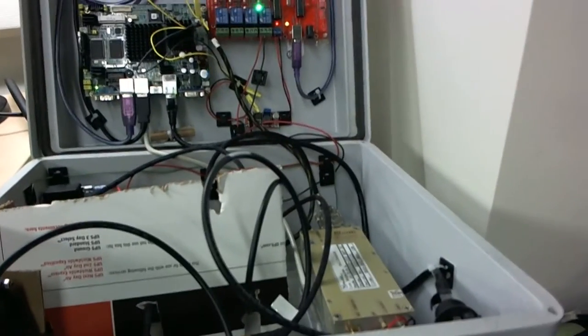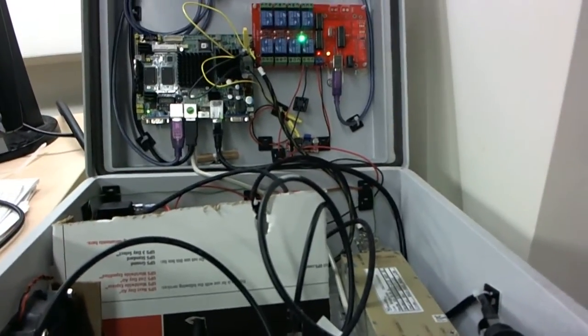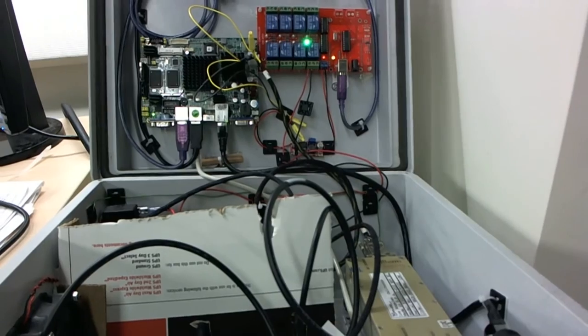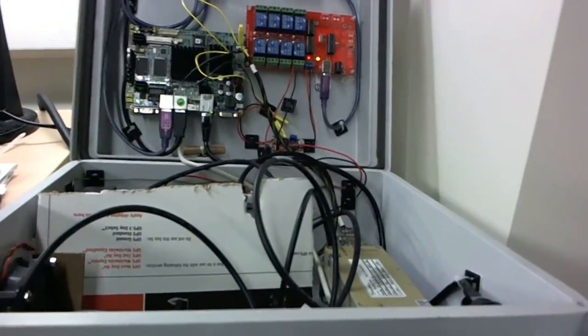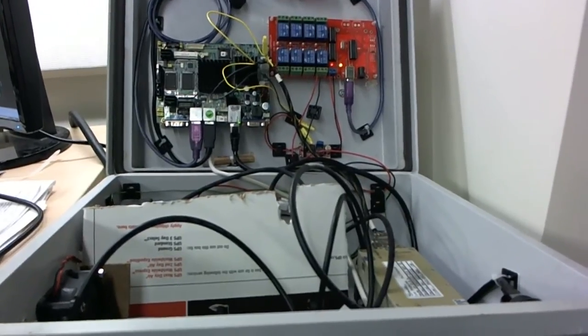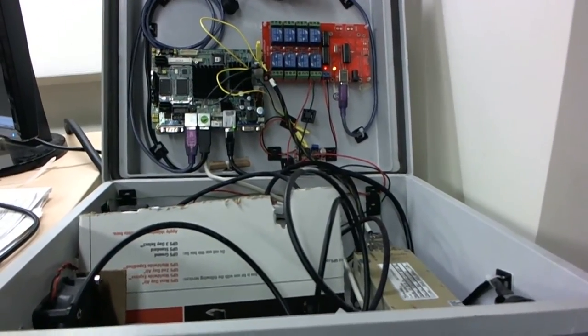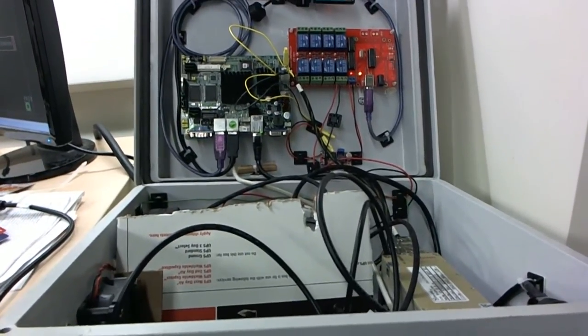The basic thing that we've done to reduce the power of this base station even more is to introduce an idle mode. Basically, the base station can turn this power amplifier off programmatically — which I'll do right now — to save power. As you can see, the power is right back down to where it was. This idle mode allows us to save power at night or other times where perhaps the base station isn't in use. We've developed a couple of mechanisms to allow users to control the power on the base station in order to save power and reduce the power load for the system.